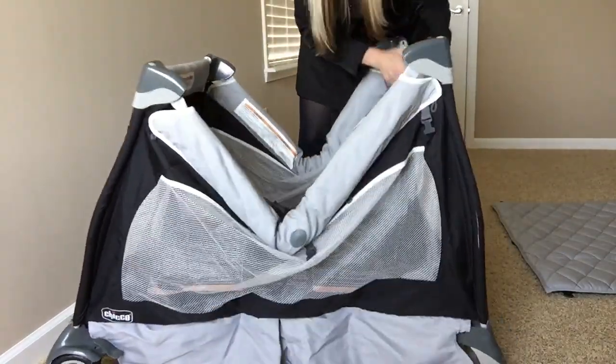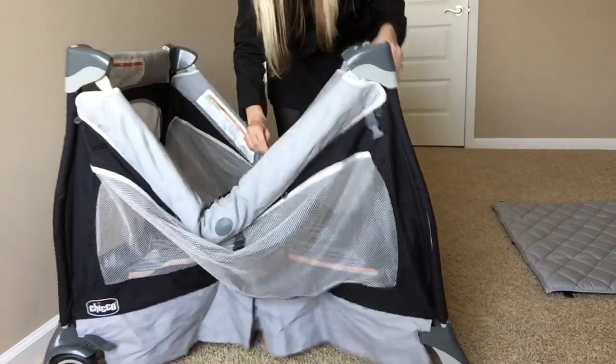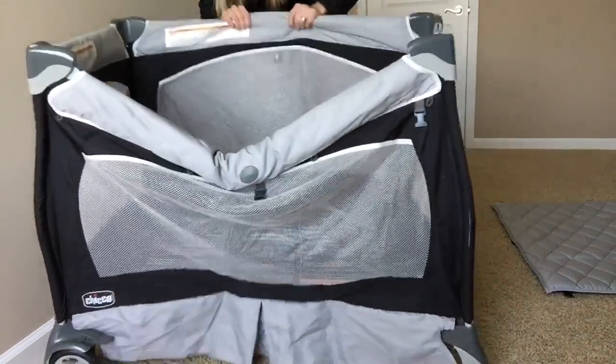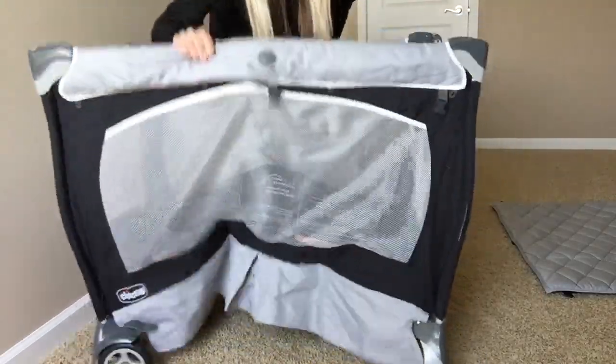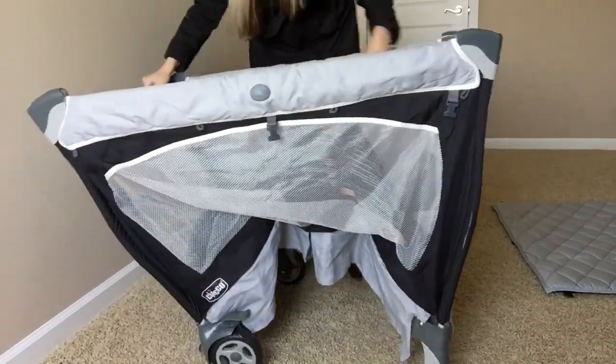Straighten the sides. It doesn't want to stick. This one — straighten it until it sticks. This one's stuck. Come on! There we go, that one's stuck. That one's stuck.